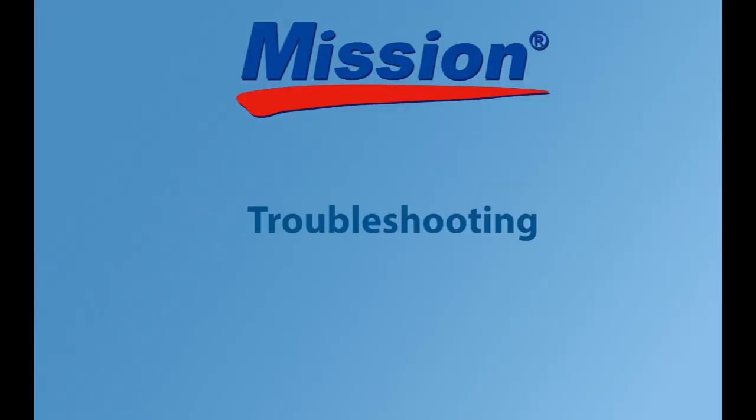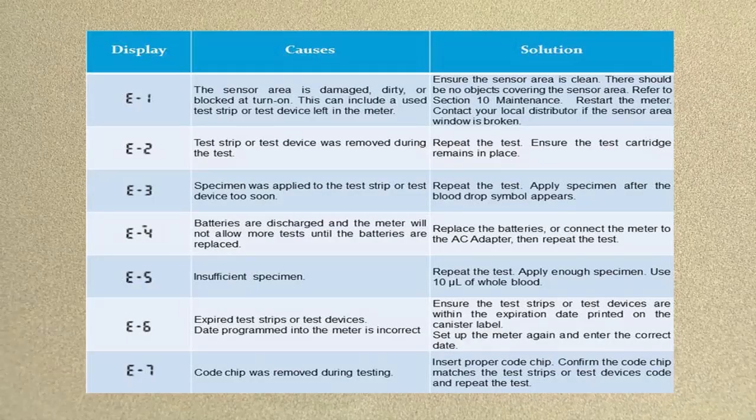Troubleshooting. This table displays some of the errors you might encounter and the actions you will need to take in order to solve the problem. Please refer to the user's manual for more detailed instructions.